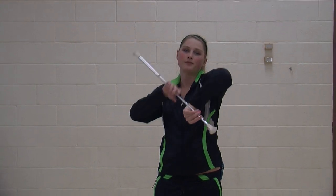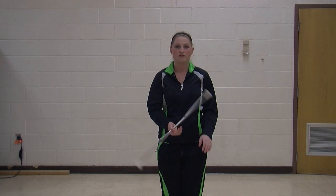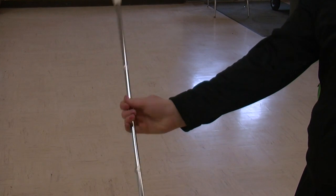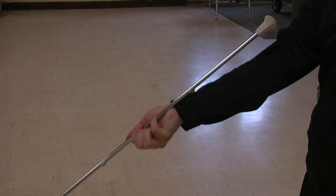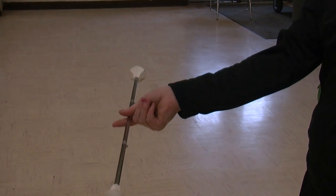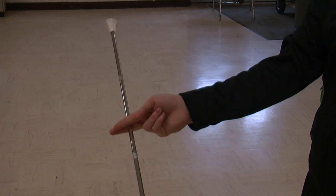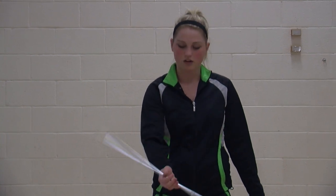Next, you will be learning how to do rolls. Rolls is taking your baton and rolling it off a limb to create a trick. Rolls are very important in routines. The most commonly used roll is between the fingers, known as the finger trick. You want to take it between your thumb and your pointer finger, grasping it, pushing your thumb over your pointer finger, your pointer finger pushing it over your middle finger, your middle finger pushing it over your pinky finger and onto the pinky finger. Done in a faster motion, it would look like this.